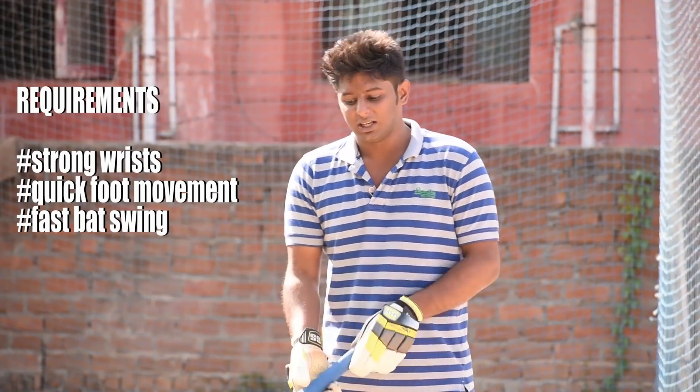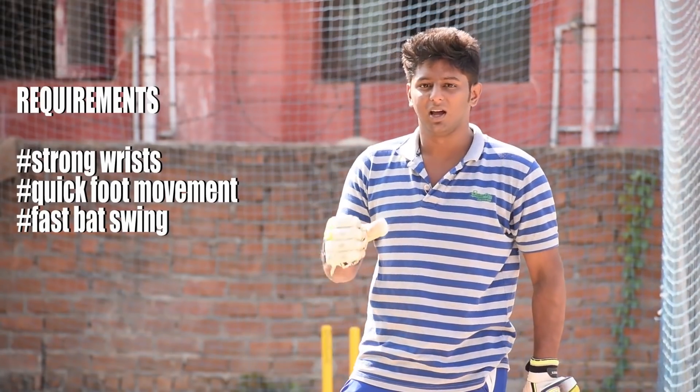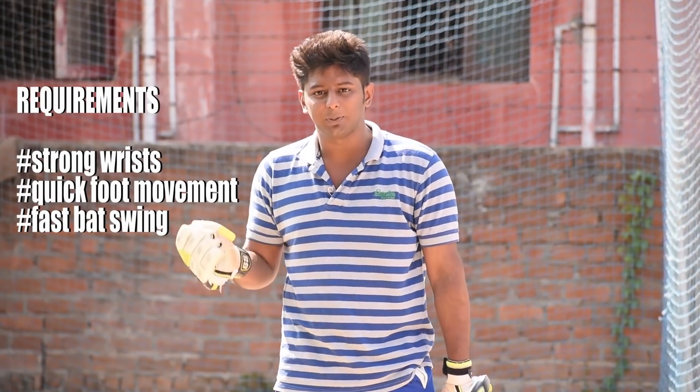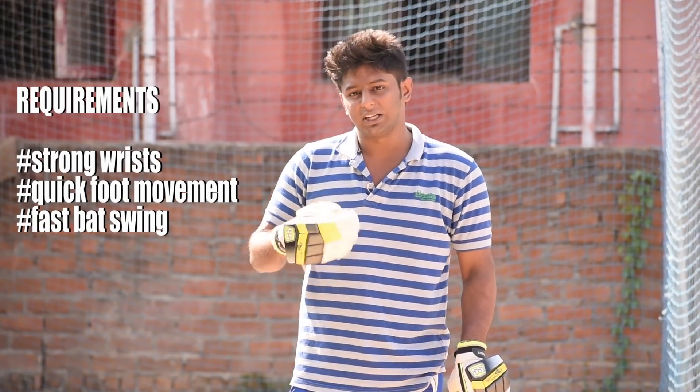You can do the elevation when getting the ball. Because the crisp power and bat speed are very important. That is what makes a good player — that is a good practice.